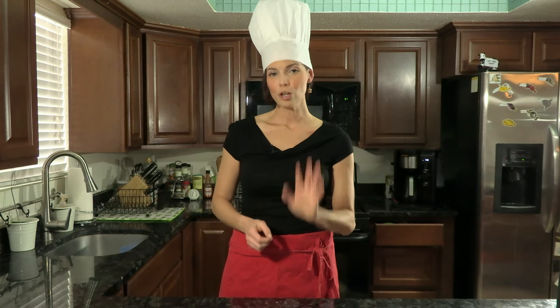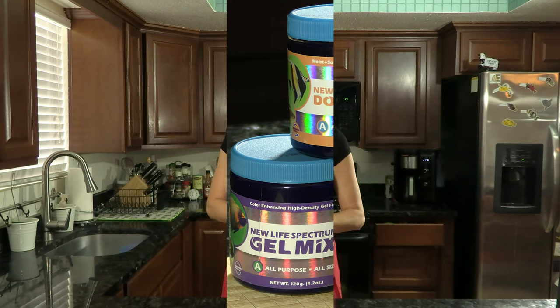We're going to talk about three different kinds of do-it-yourself foods. First, two by New Life Spectrum — one is a gel and the other is a dough. Then we're going to talk about Dr. Tim's Aquatic Beneficial Fish Food. The dough food can be kept in the refrigerator; the New Life Spectrum gel food can be kept in the refrigerator or freezer; however, the Dr. Tim's food goes in the freezer. Depending on your space and needs, you can select what method is best for you.